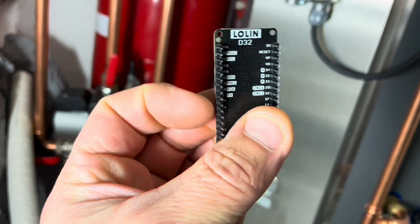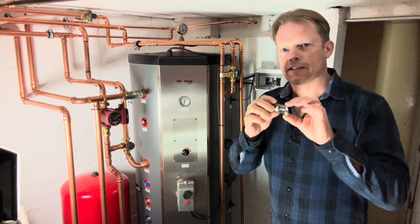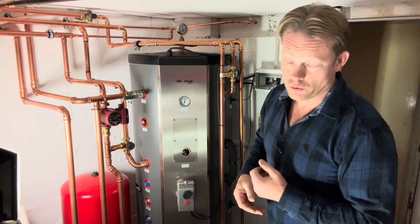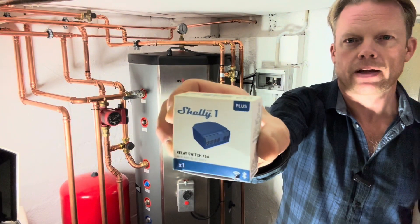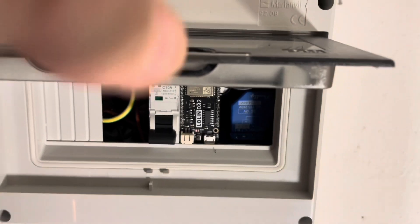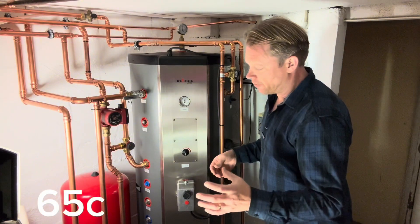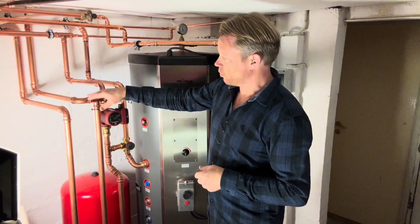When the temperature starts to rise in the upper section of the stove, that signal goes into one of these ESP devices — a small microcomputer. I have programmed it to send the information via Wi-Fi to my Home Assistant, so I can see all the temperatures on my computer or phone. With the help of two Shelly Wi-Fi relays inside this box, I control both the circulation pump and the charging pump to the stove. When the stove reaches around 75 degrees Celsius, it starts the charging pump.